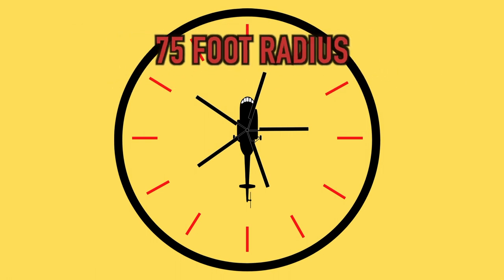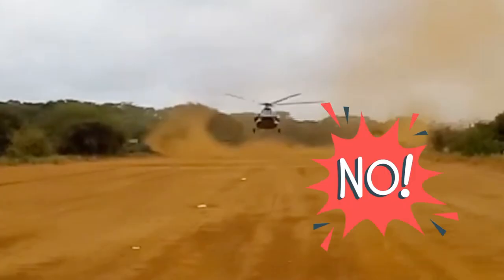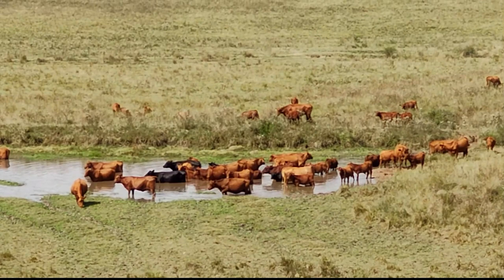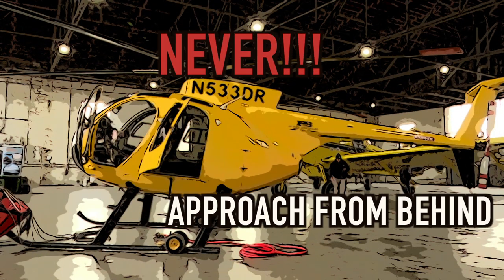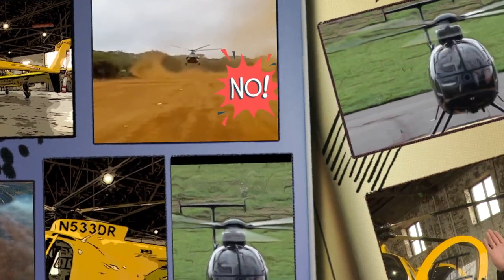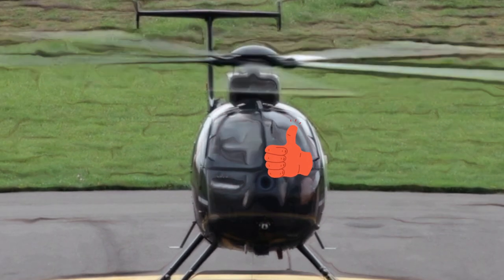An ideal site is flat with a 75-foot clearance radius, clear of debris or blowing dirt and sand. Keep public traffic clear and be alert to livestock in the area. Never approach from behind. Stay away from the tail rotor. Always get clear communication from the pilot to approach from the front.